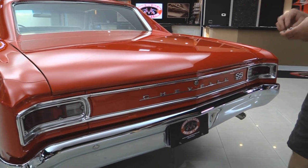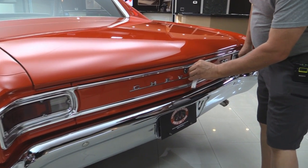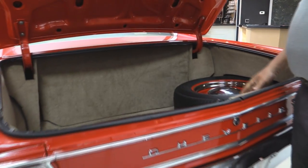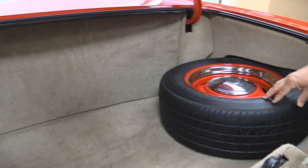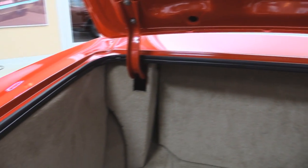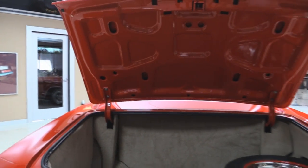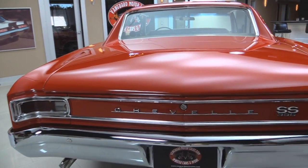It does say 396 but there is a 454 under the hood. The car would have been born with a 396 in it. Inside the trunk they've upholstered the whole thing. They've got a spare tire in here for you. Beautiful paint work here. All the rubber looks new. Paint work on the bottom side of the deck lid looks great. The lips here on the deck lid also look great. She shuts down nice.